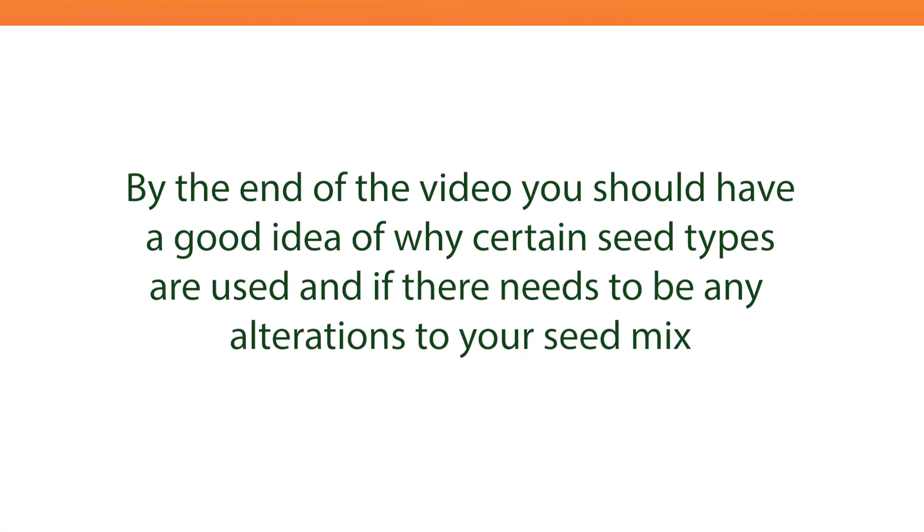By the end of the video, you should have a good idea of why certain seed types are used and if there needs to be any alterations to your seed mix.